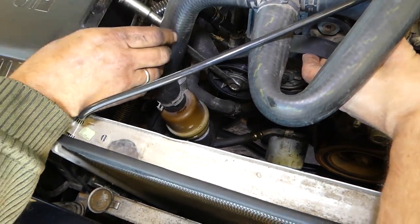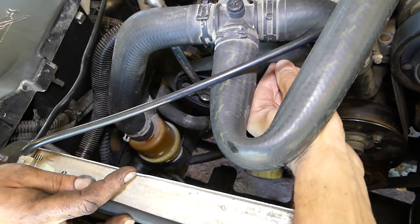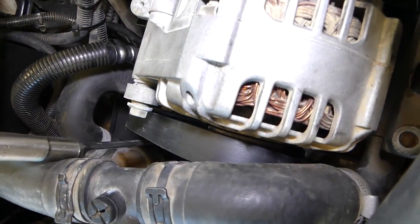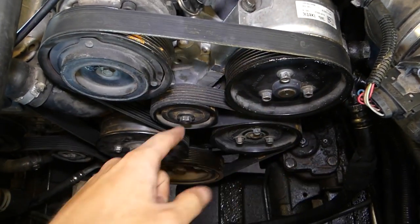You're going to go clockwise — it's going to go up. And we got it on the alternator, as you can see. Now we need to make sure that all the pulleys are lining up. Everything looks good.